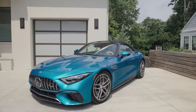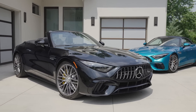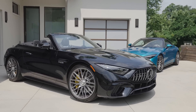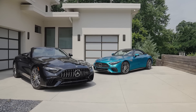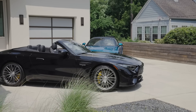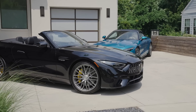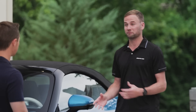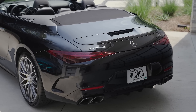This is an SL55, and behind us we've got an SL63 — that's the launch lineup for the SL in the U.S. Both models were developed entirely by AMG from a blank slate. For the first time in the SL, we have all-wheel drive and rear axle steering — two features that help the car become more dynamic and more usable.